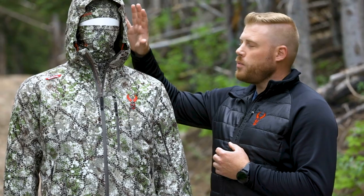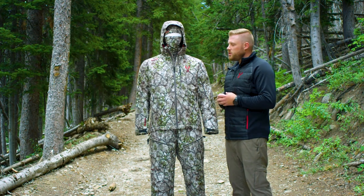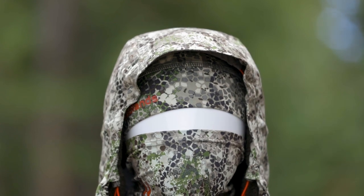Looking at some of the features of the Pyre set, it's a 100% waterproof fabric with waterproof zippers throughout. Those extreme conditions are not going to bother you. You have a three-point adjustable hood as well as a brimmed hood to keep that weather and those conditions off of your face.